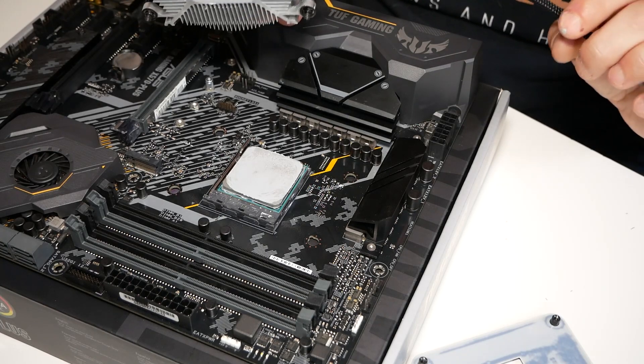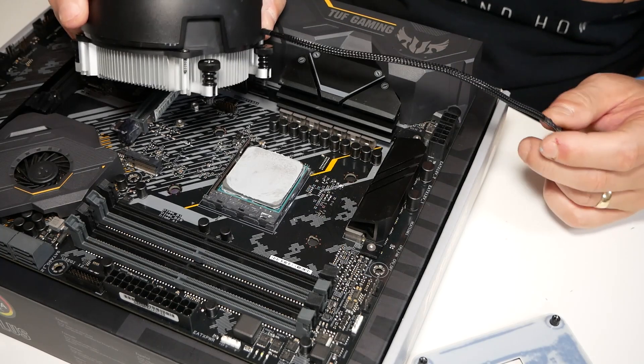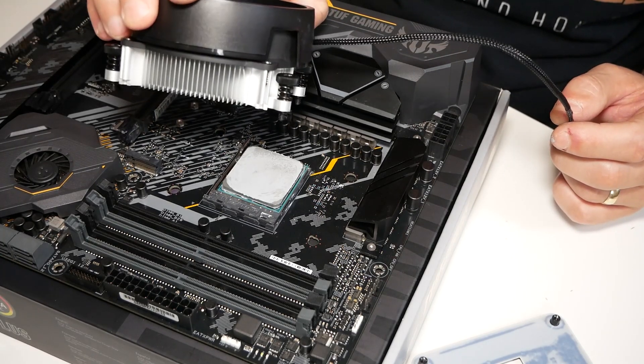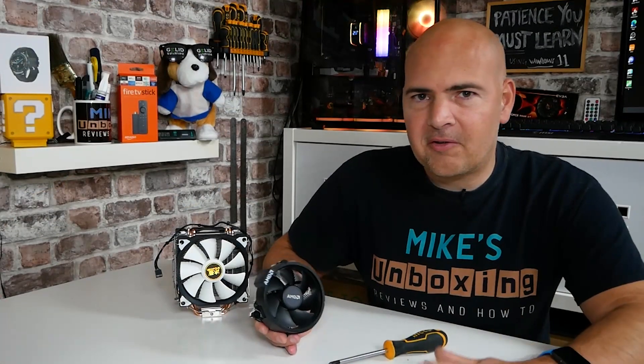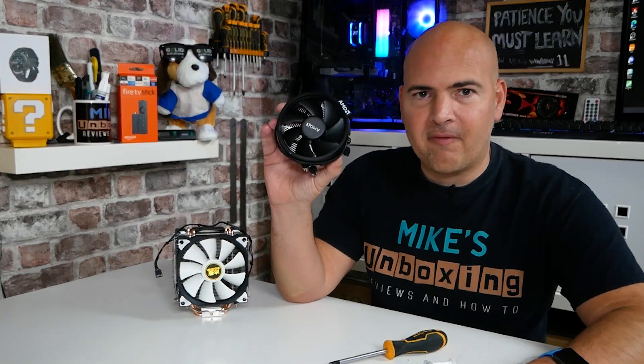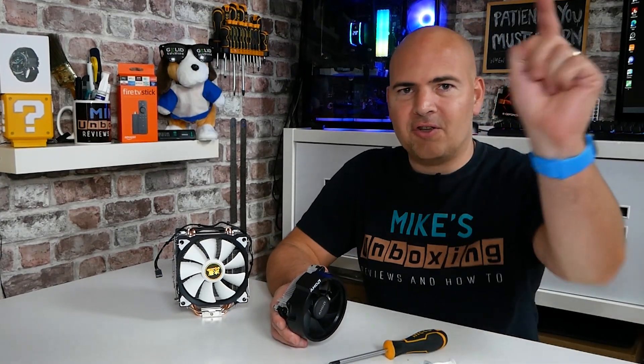The hotter it is, the easier it is to come off. And if it's been on there for a long, long time, it's going to be even harder. So just be patient, be careful — very, very small, minute movements will break down that paste and allow it to break free. So there you go — some tips and tricks on how to remove the AM4 style stock cooler from your AMD rig when the thing is stuck pretty fast and just doesn't want to budge. If you liked this video, drop a like, and feel free to share it. I've been Mike, this is Mike's Unboxing Reviews and How To — hopefully we'll catch you in the very next video. Thanks for watching.